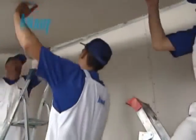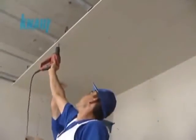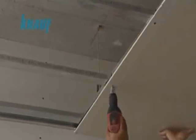The furring channel spacing should be either 50 or 60 cm. The KNARF gypsum boards should be fixed to the CD channels by using the KNARF drywall screws with a maximum of 20 cm screw spacing.